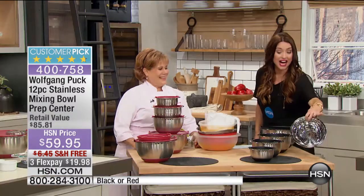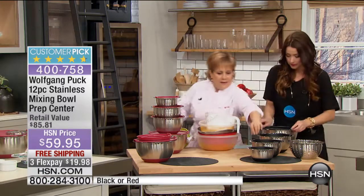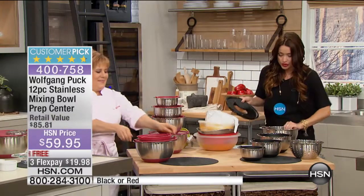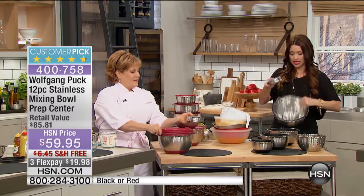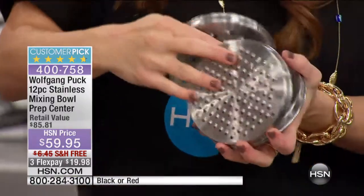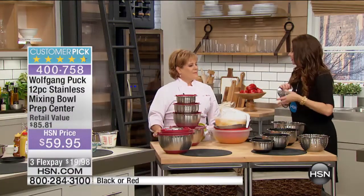You're getting the colander, and you're also getting the slicing blades — let's show those off as well. They're inside the big one. So you're going to turn the larger bowl into your slicer, your grater, because you're getting three separate pieces that will allow you to slice and grate right into the bowl. You're getting those three pieces, along with the colander, and along with the lid today.